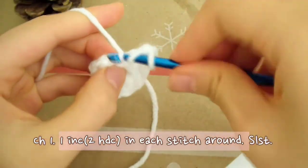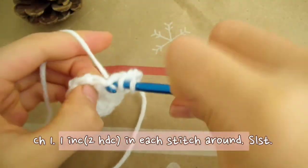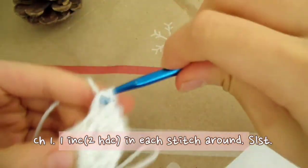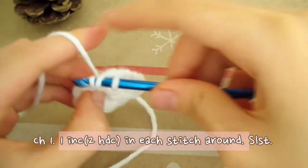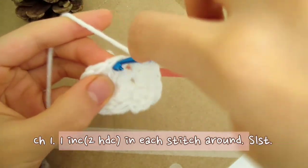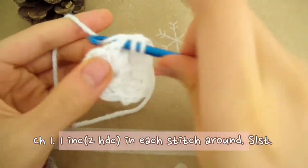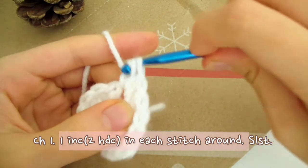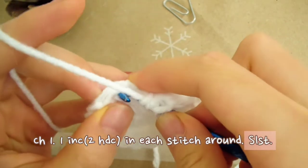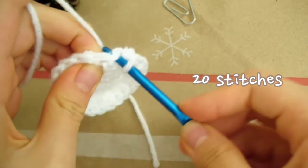On to the next stitch. Keep making 2 half double crochets in each stitch all the way around. I'm now back to where I started, so I'm going to slip stitch on the second chain from the hook, since that's the first stitch from this round. In total, you should have 20 stitches in this round, so make sure to count to check.